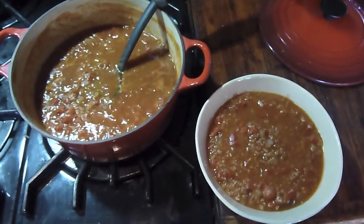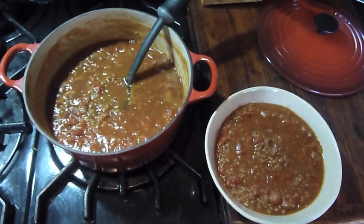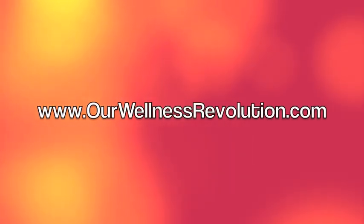So enjoy. Again, visit our Wellness Revolution, and we will see you on the other side. Thank you.